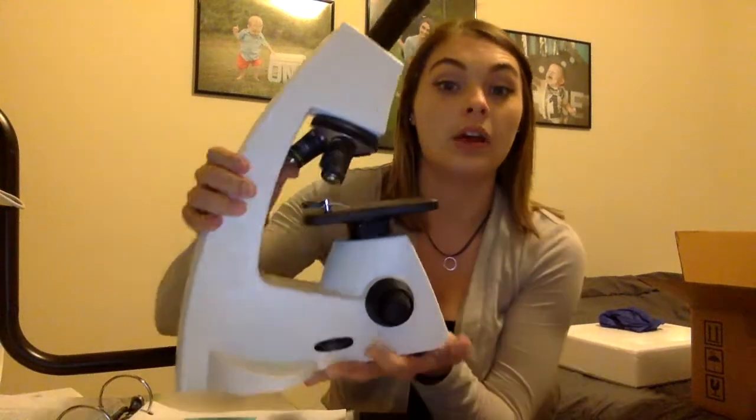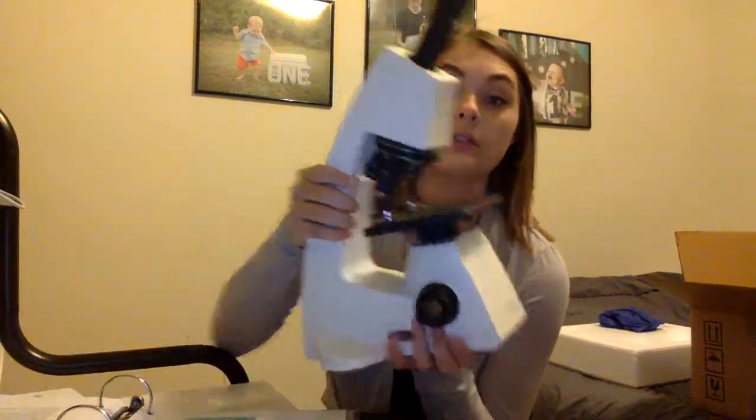Hi, my name is Mia and I'm going to talk to you about the proper care and handling of a microscope. Properly hold it with your hand on the arm and one hand on the base so it's secure.